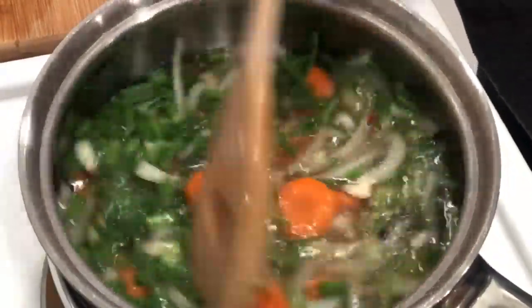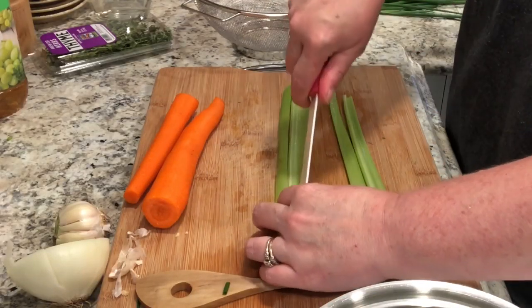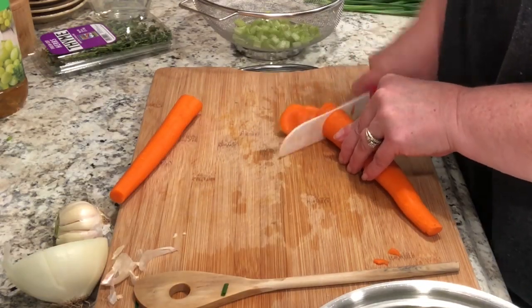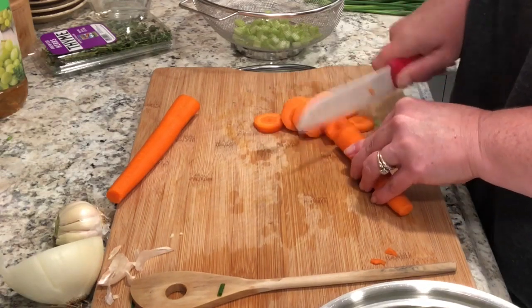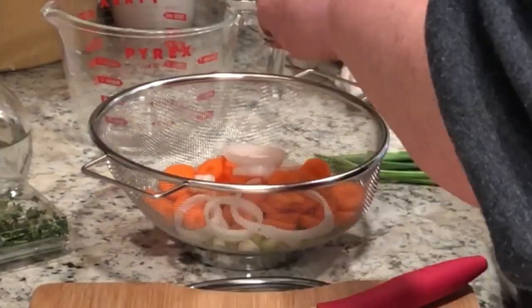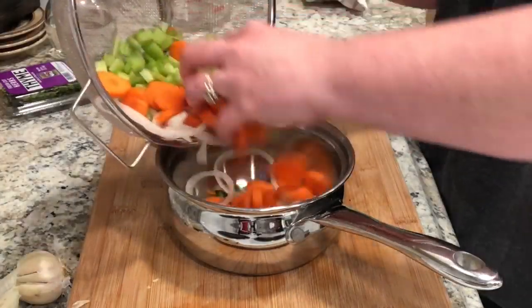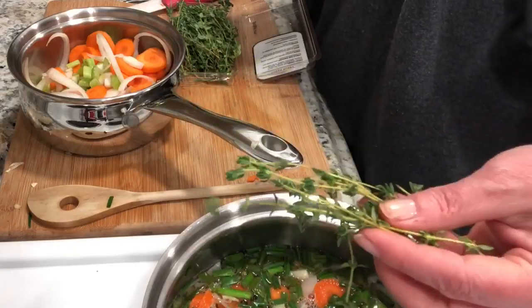Even people who don't like salmon will like this recipe. The sauce is optional — I try to put it on the side so you can dip your salmon if you choose. The flavor in this poaching liquid adds so much to the salmon, and we do add a little bit of it to the sauce as well, so all of those flavors are really combined and go together really well.